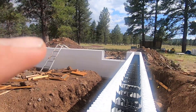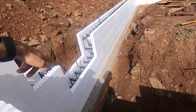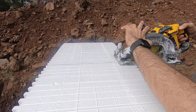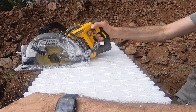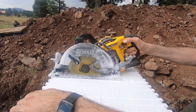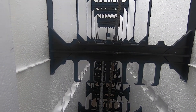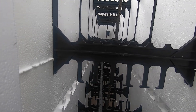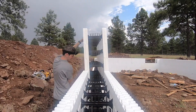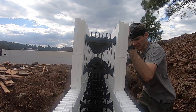We left a bunch that we had to cut, so we're going to have to cut that one, and this one, and that one. So I'm going to cut this one and then do this entire last side. I'll mark it and cut it.